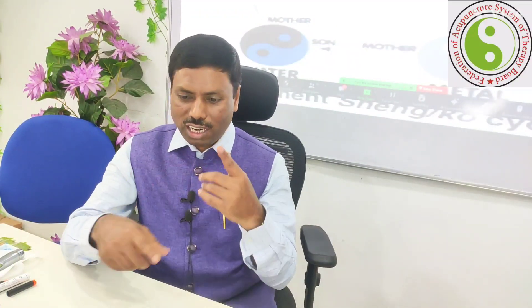Using the horary point, the mother point, or the grandmother point, you can tonify or sedate the affected meridian as needed. Now, briefly, I'll explain how to analyze yourself when you are sick, and then we'll move on to the five elements theory.